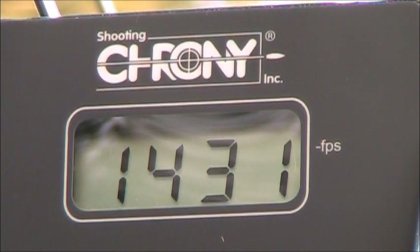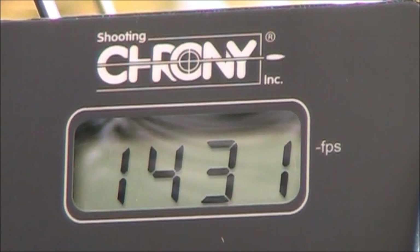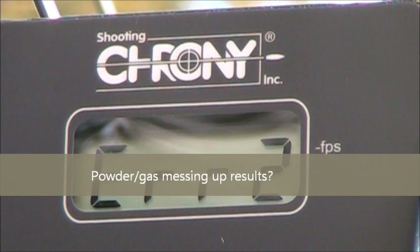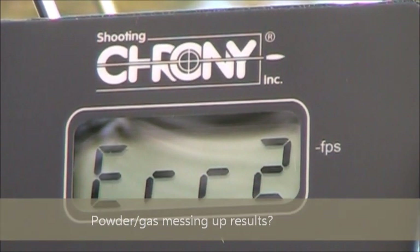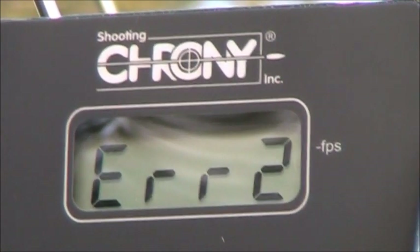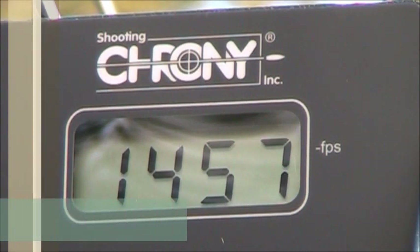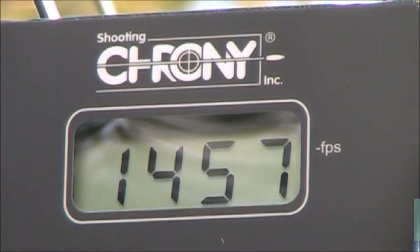We're going to try one of these Stingers in the 26-inch barrel and measure it right at the muzzle. We got 1457 feet per second — that's probably a little bit faster than what we were getting at 10 feet, but not by too much. Let's try a couple more. That's about the same as what we were getting at 10 feet.